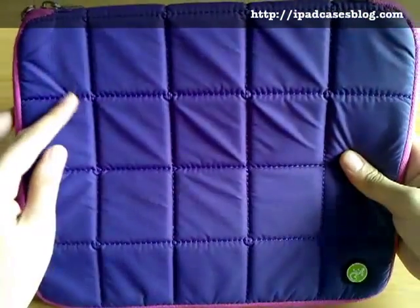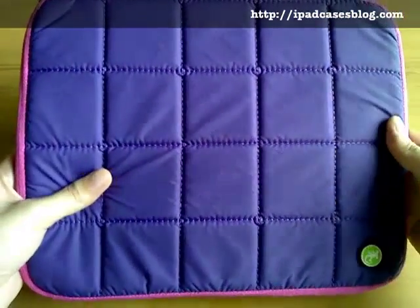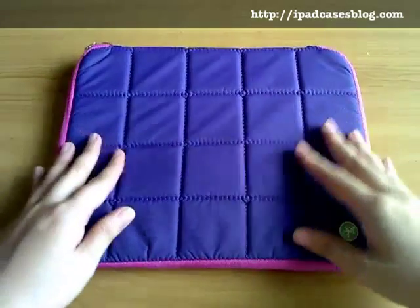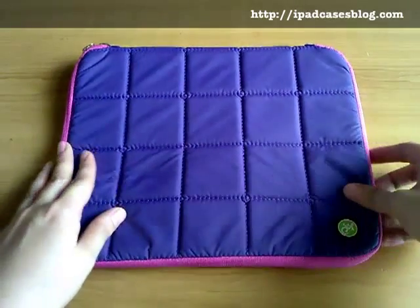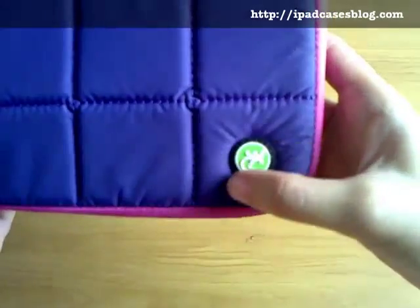This soft quilt-like iPad case has enough padding inside to protect your iPad from dirt, scratches, scrapes, and even from minor bumps. And when you look closely the stitches are carefully done so they look really neat and stylish. And on one side there's also a small Gekko logo right here that is just about right.